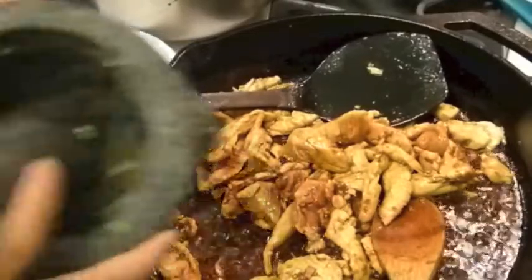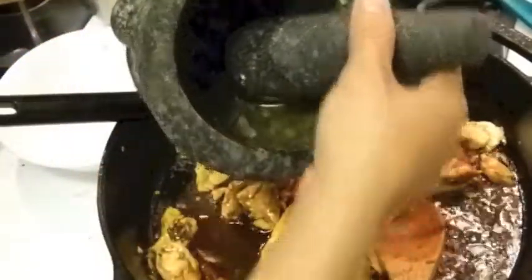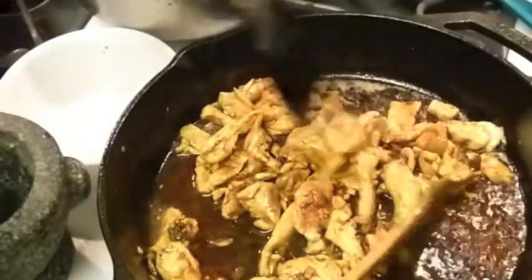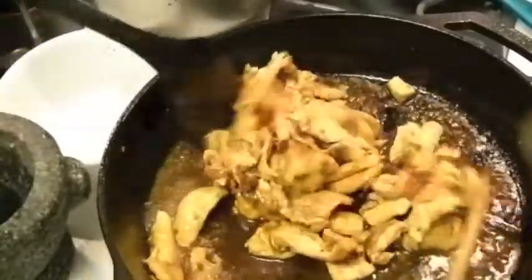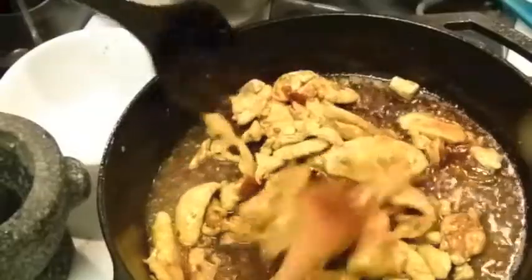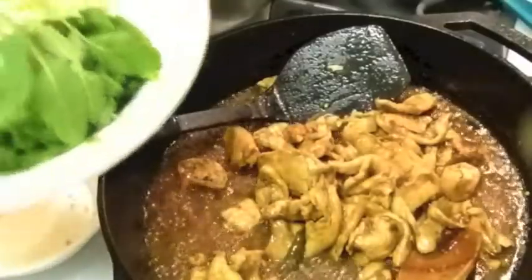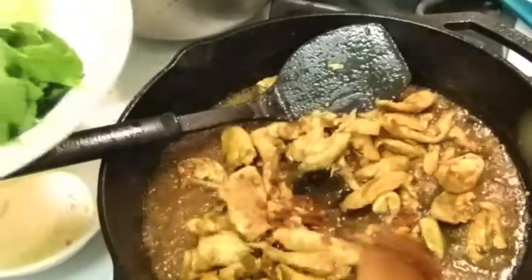Let me get a little bit of water in there. I will cook this until done. Okay, my chicken is cooked.